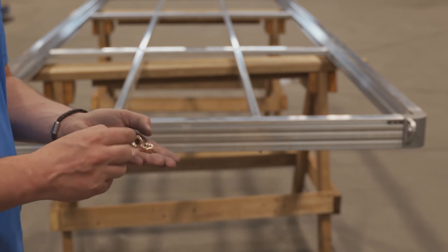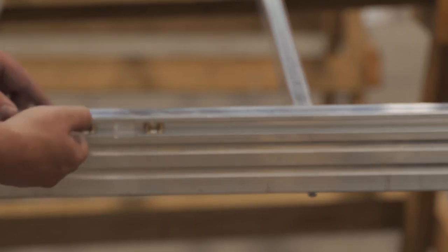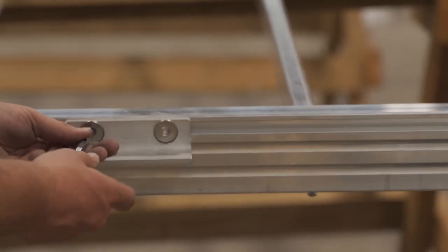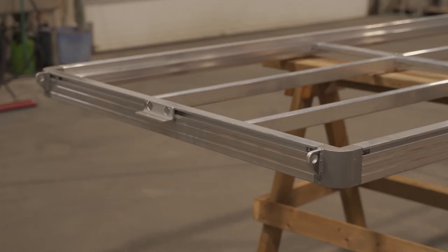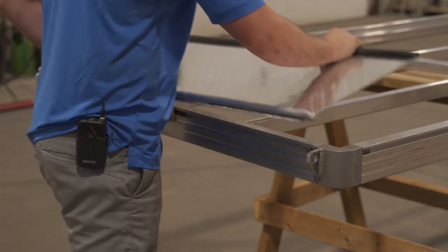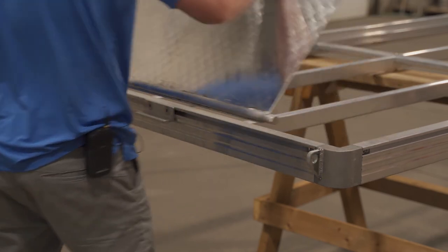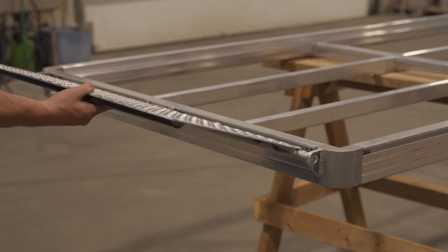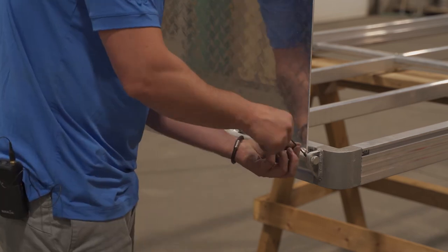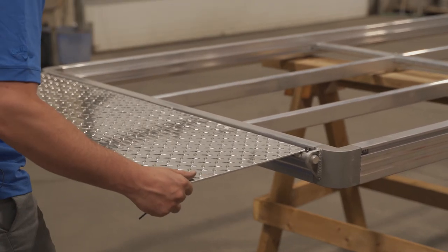We start by inserting the brass nut in the little notch here. Once we know we are in the middle, go ahead and tighten that. Now we're ready to install the transit plate, but there's a little set screw here. Just going to take it out with a smaller allen key. Now we can put the set screw back in — the set screw acts as a blocker so now it cannot move.